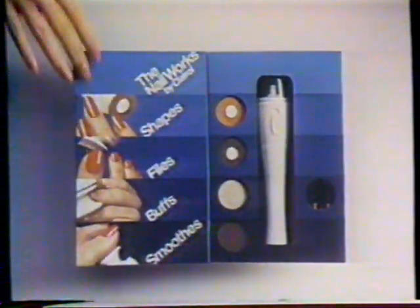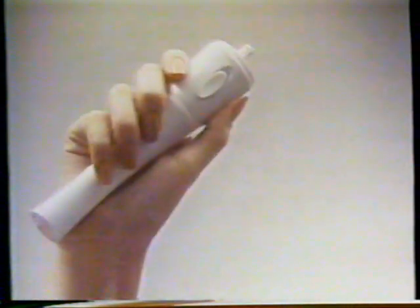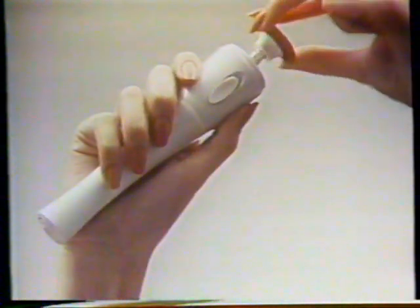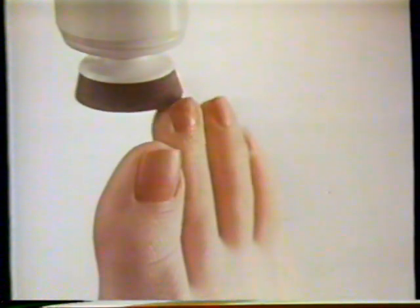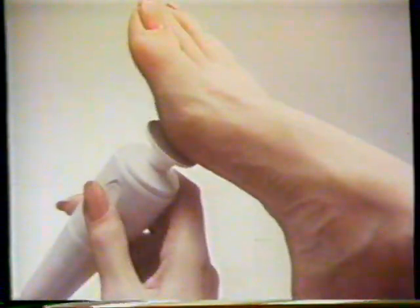This is the works. The nail works by Clairol. A cordless machine with four different heads to file fingernails or toenails, or buff all nails, or smooth rough spots.